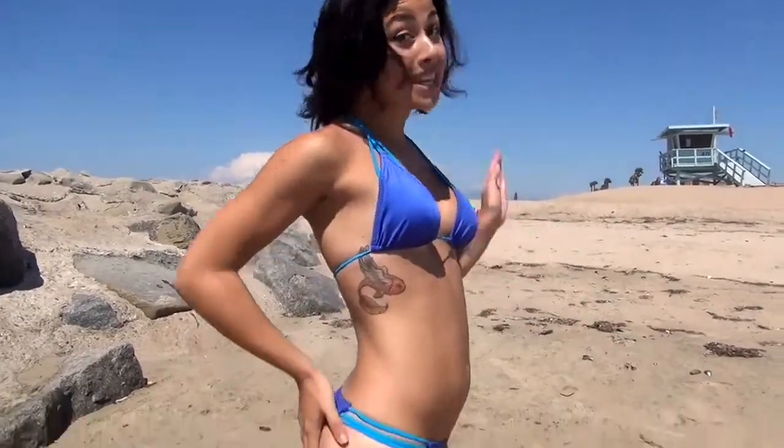Hi everyone, my name is Carol Selemi. I'm a Brazilian model and I'm going to show you my sexy Brazilian butt lifting workout.